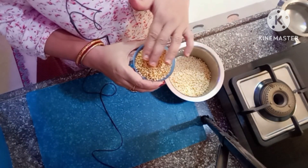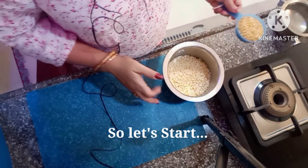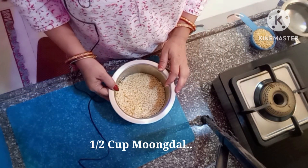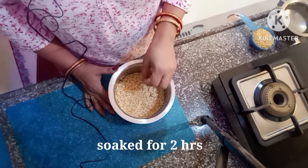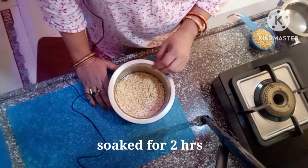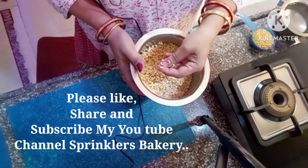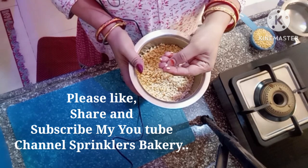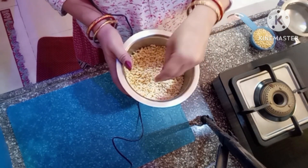You can see here I have half a cup of moog dal. It was soaked for 2 hours. Now we will drain out the water. The moog dal is soft, so the moog dal is good.